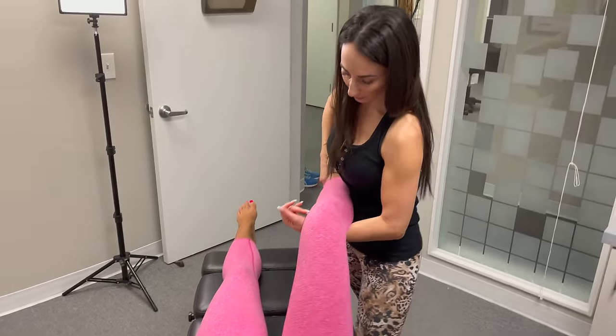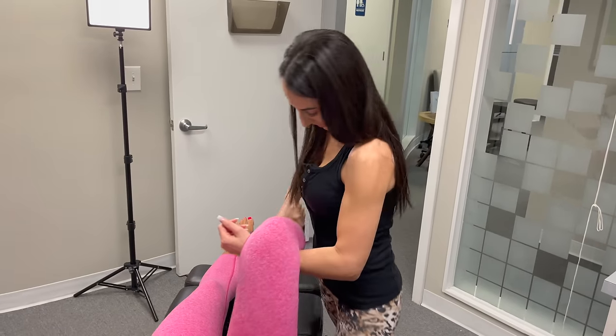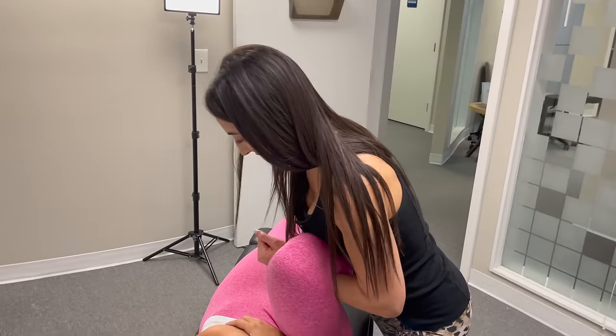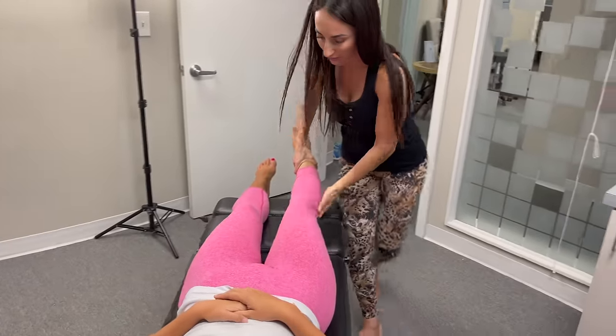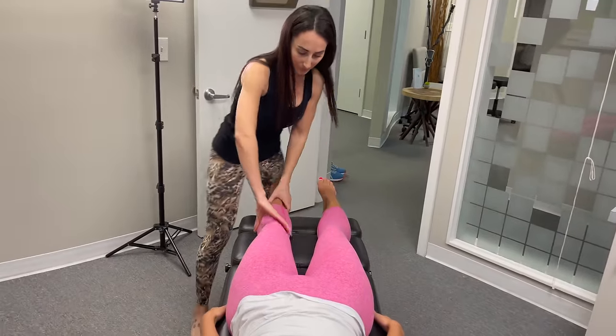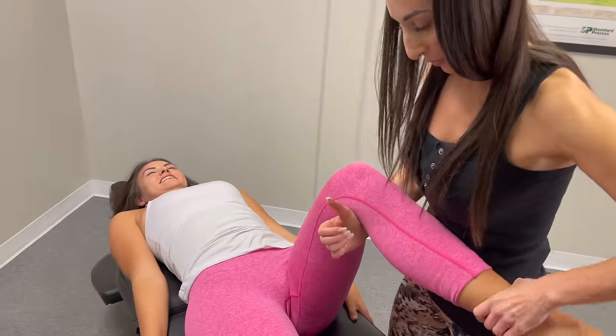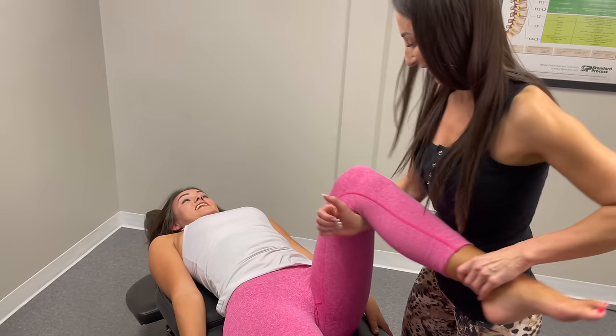Do you have to stand for 12 hours tomorrow? No? That's good, you get to relax then. And Sunday you get two days to chill. All week next week though, so we'll test out your adjustment for the whole week and see how you do.